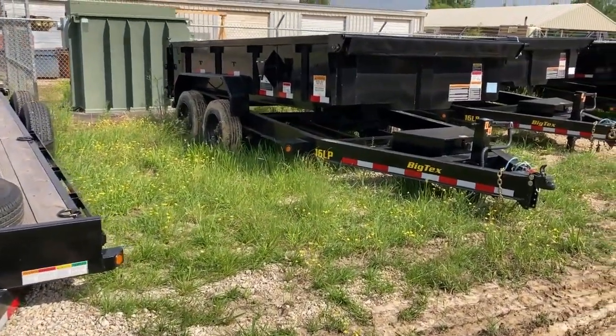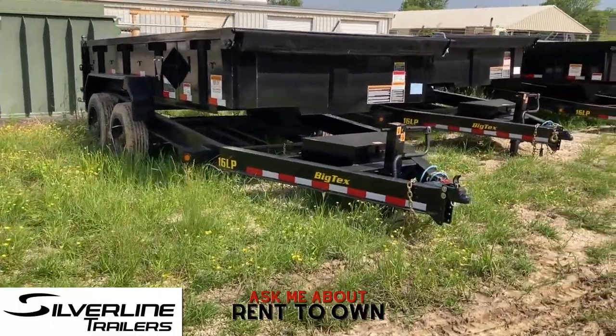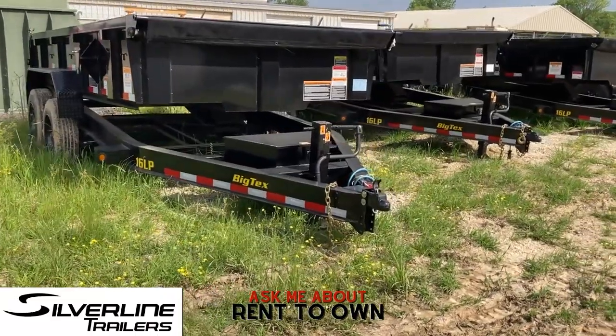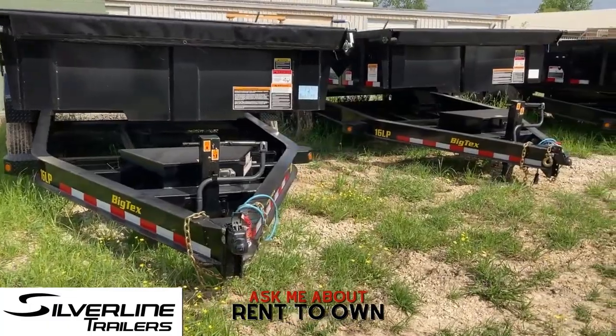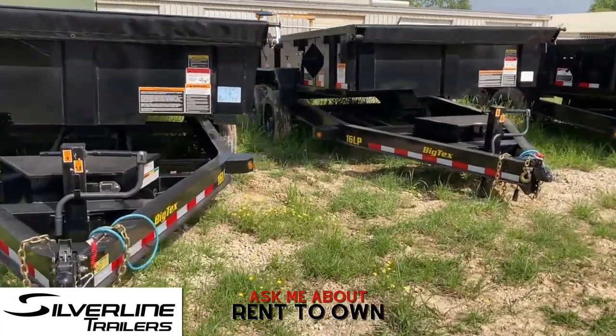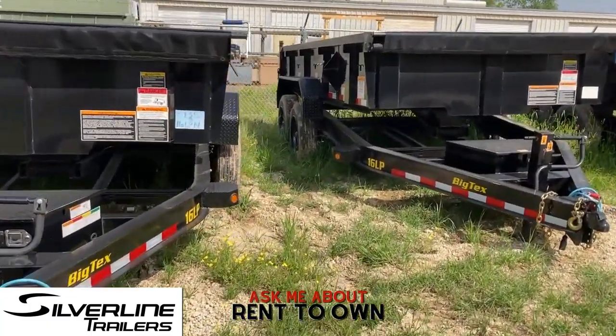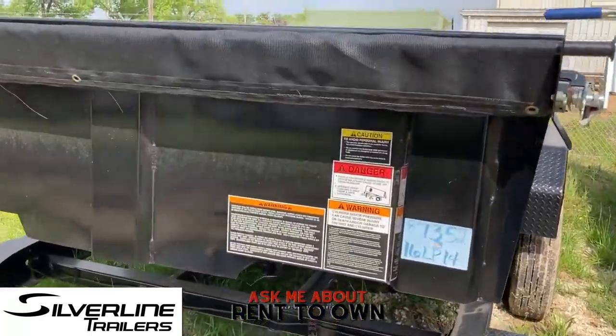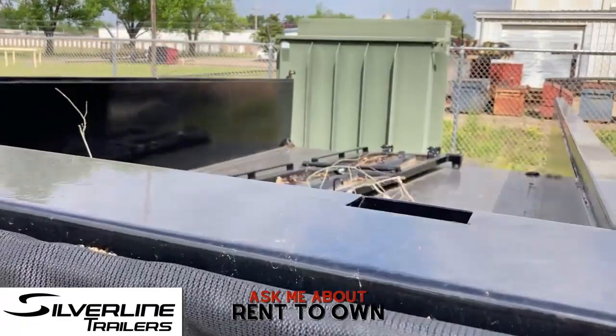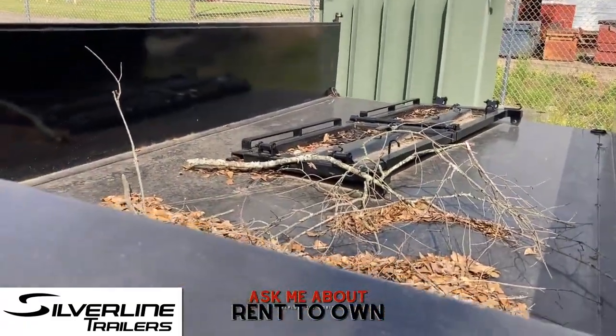Let's talk about dump trailers. I've got a bunch of these Big Tex trailers — I've actually got four of the bumper pull version, the 14-foot. These have the 8,000-pound axles under them. These are very heavy trailers, very well-equipped. They've been sitting here a minute so there's probably some junk in the back.